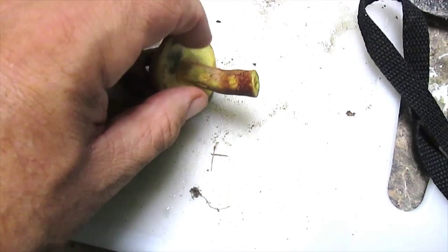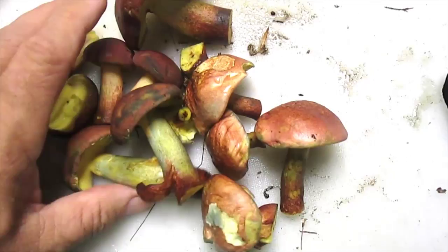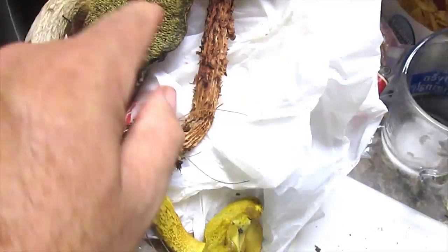According to David Arora's book, this is supposed to be one of the better tasting mushrooms. Now I've got some other mushrooms I'm not sure about. They're boletes, but look at the different stem on this one — this one stained rapidly, and this one didn't stain at all. So these are in the to-be-identified pile, but these are in the to-eat pile.